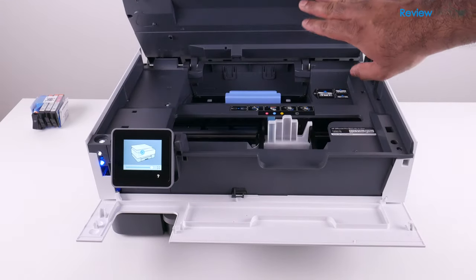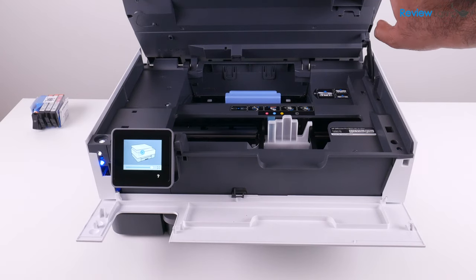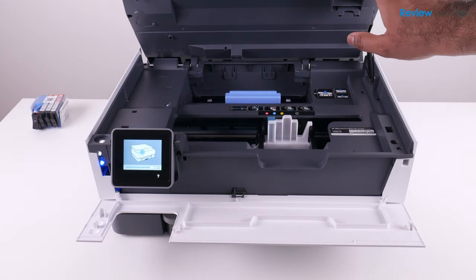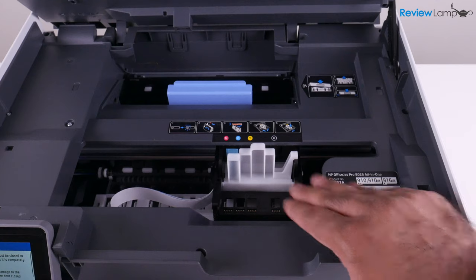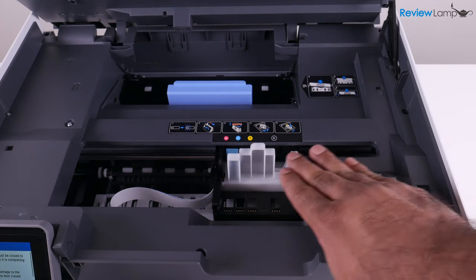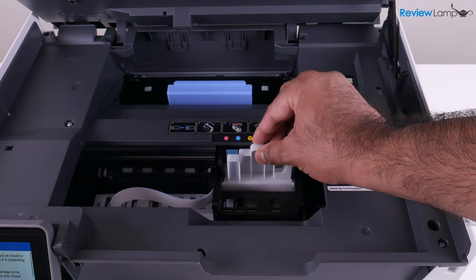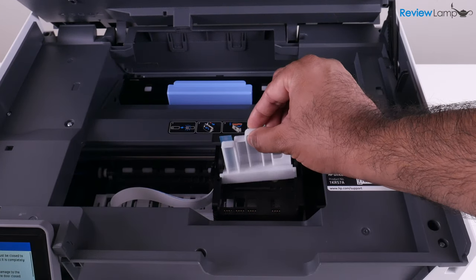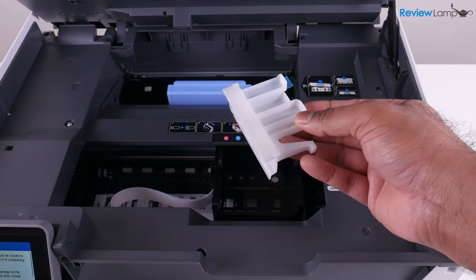When you open it up, it'll actually stay in that position — there's a lock all the way inside that keeps it up so you don't need to hold it. As soon as you open that last compartment, you'll notice that the cartridge tray slides into view, so you can easily work on it. The first step is to remove this piece of plastic on the inside of the cartridge tray — you can trash that piece, you don't need it anymore, it's just a protective piece.